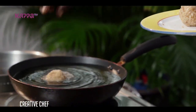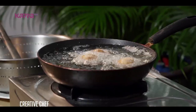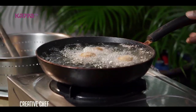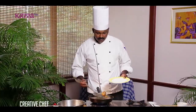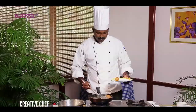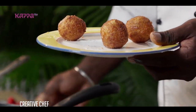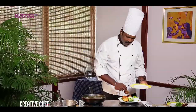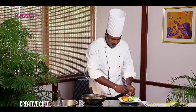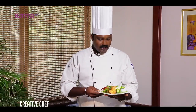Now the tapioca prawns ball is ready for frying. We have to deep fry it. The fried balls are ready. I am going to plate it. The accompaniment is Mollazi chutney, famous in Kerala. So here it is ready.